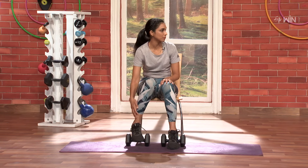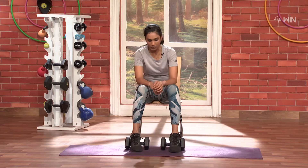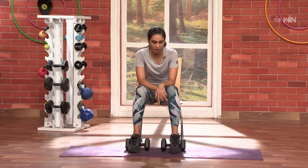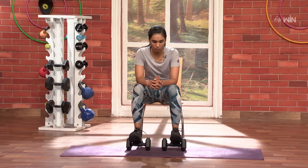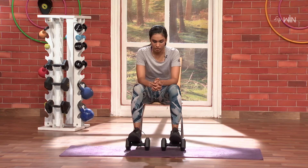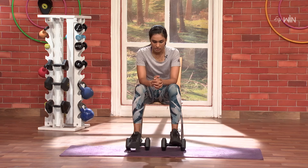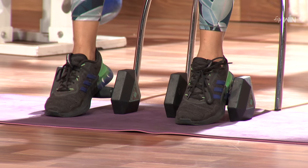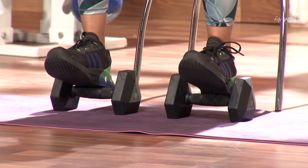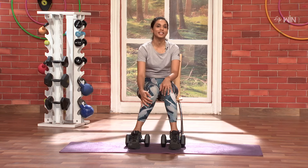That's the front part — especially the tibia. Both legs, front, top up. Three, two, one and go. One. Nice. Two. Full control. Three. Four. Only ten. Five. Six. Seven. Eight. Nine. Last one. And ten. Not gonna make it burn — tibia.